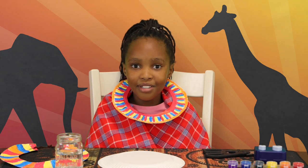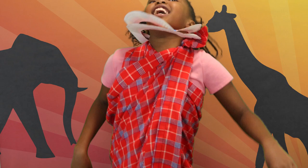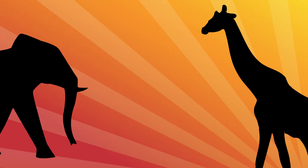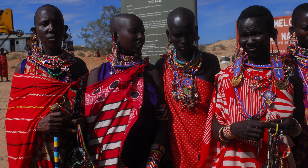Hi, my name is Abigail and welcome back to Abigail's Craft Time. Today we're gonna be making Maasai necklaces, which is really fun and cool. The Maasai are a tribe that live in East Africa — in Tanzania and Kenya, where I'm from.